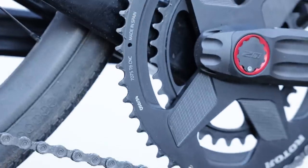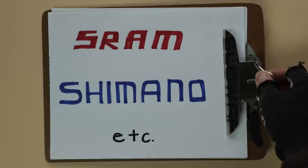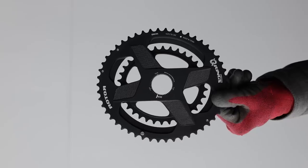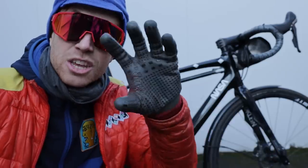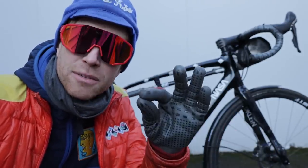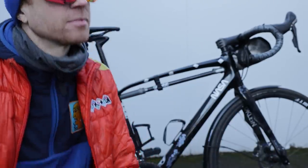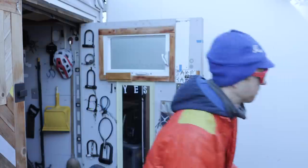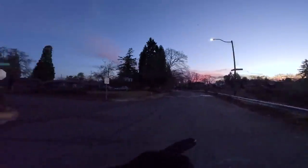They come in a variety of sizes and configurations and work with nearly every major crank manufacturer. One cool thing about these Q Rings is the center lock version — you can fine-tune the setup so the adjustment can be exactly perfect for your scenario. Hopefully these magic rings do exactly what they claim.